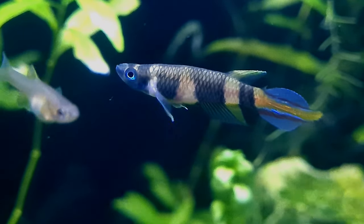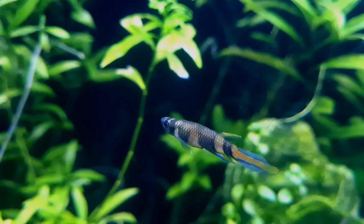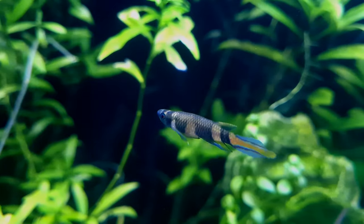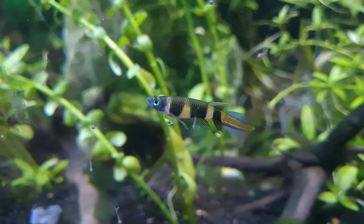You can find the clown killifish in Liberia and Sierra Leone in southern Guinea in West Africa. They inhabit very shallow, warm, soft, acidic, slow-moving waters in swamps, streams, small rivers, savannas, and tropical rainforests. Most of their habitats are freshwater, although they can also occur in slightly brackish conditions at some locations.